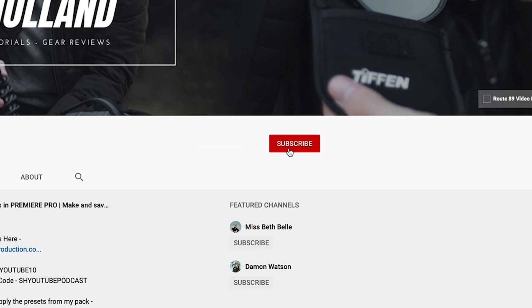Before we get started, don't forget to like this video, share it with your friends, subscribe to the channel for more gear reviews and tutorials. Follow me on Instagram, Facebook and Twitter. Leave a comment down below in the description with any questions about audio and I will reply.